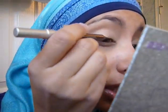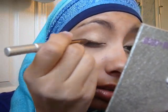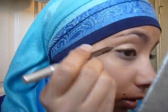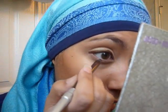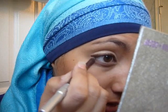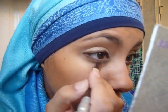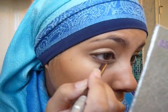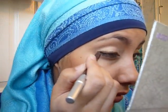Then go in with a coppery brown eyeliner — this is Bourbon from Urban Decay. Just get that and smudge it all over the lash line, and just take it underneath a little bit. But don't go all the way in — just go probably two thirds of the way in.